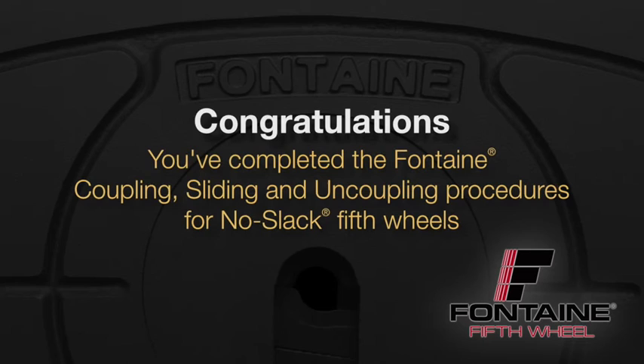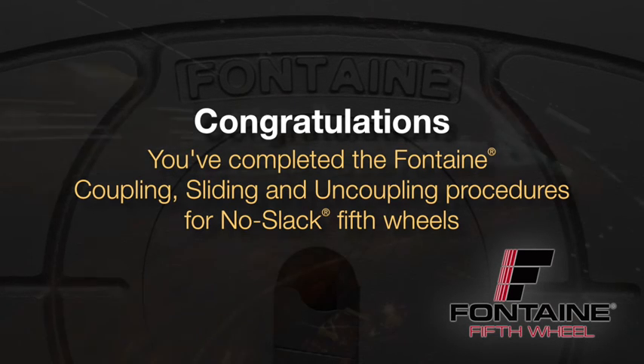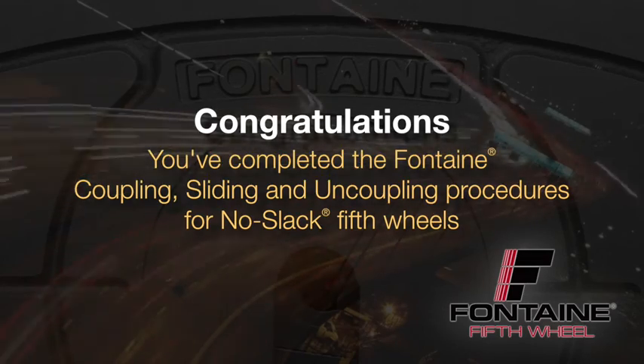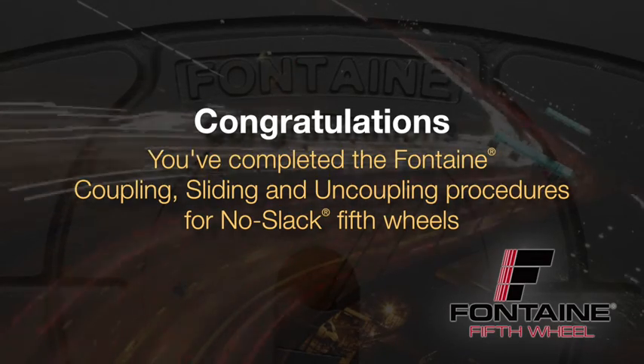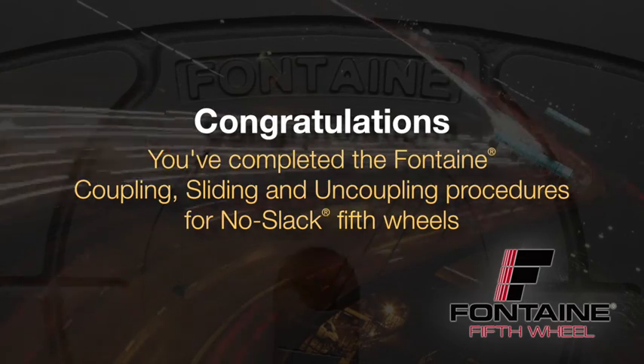You have now completed the Fontaine coupling, sliding and uncoupling procedures for No-Slack 2 fifth wheels. Consult DOT and local regulations for additional information. By following the proper coupling, sliding and uncoupling procedures, you can count on Fontaine fifth wheels to give you safe, dependable performance, mile after mile.